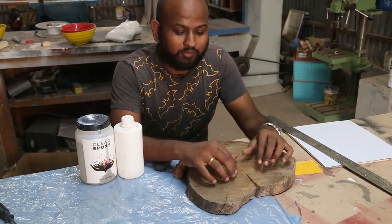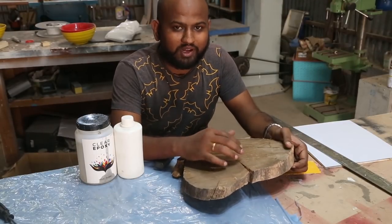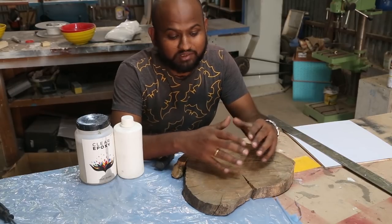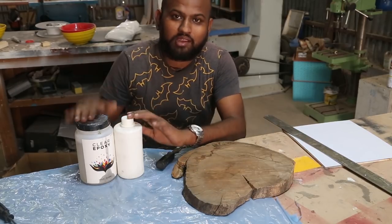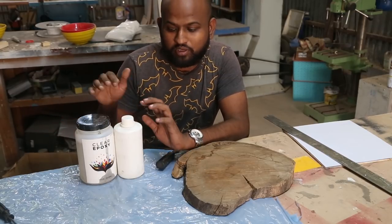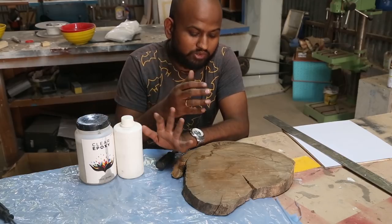This wood is actually fig and because it's a light wood, there are a lot of cracks that have happened over the period of time. So first I need to seal it, otherwise it will simply disintegrate. To do that, I have this epoxy which we sell at our marketplace and the link is in the description, so you can go and buy these to use here.